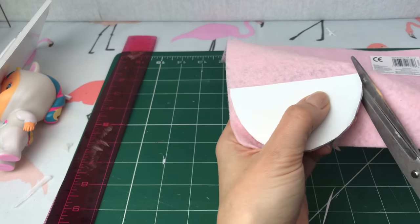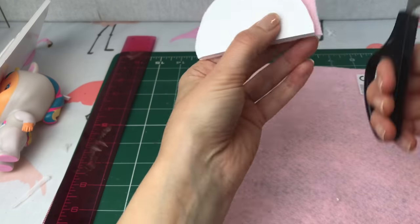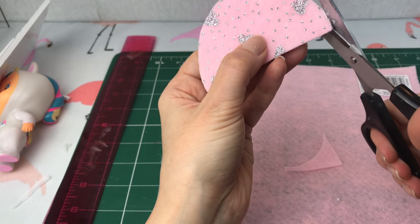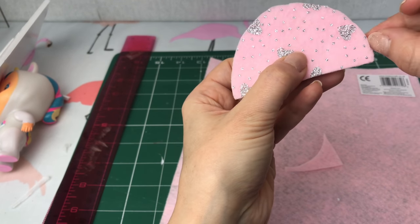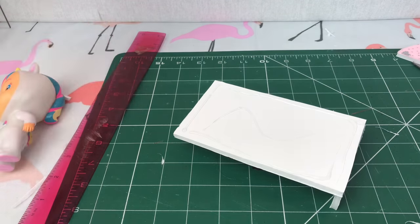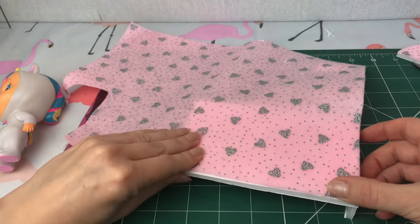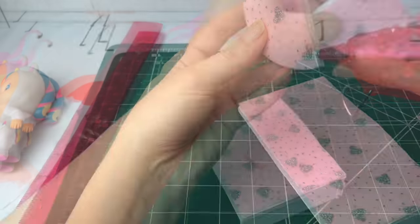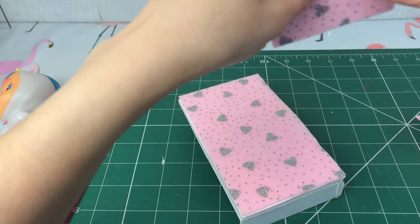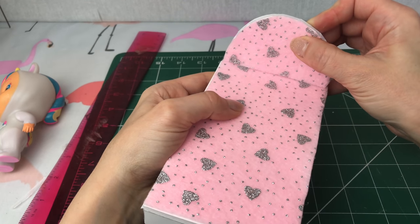I just cut it out and I'm going to use the same felt to go down on the base of my bed, just as a little mattress covering. I'm going to cover it all with a duvet and some pillows, but I just want it to look quite nice and pretty. Here's the base of my bed — and I'm getting stuck in the glue — then I'll just cut that out and stick my bed head on.